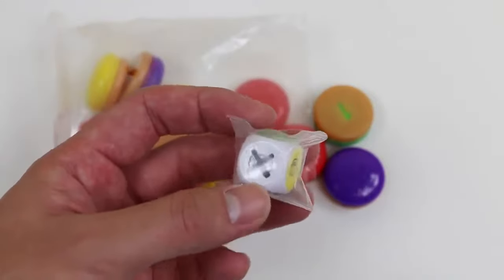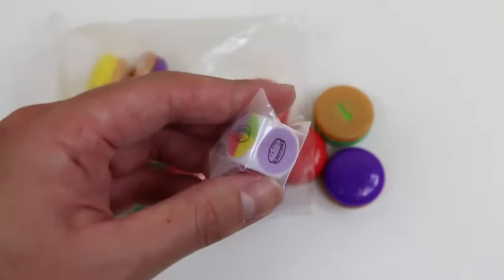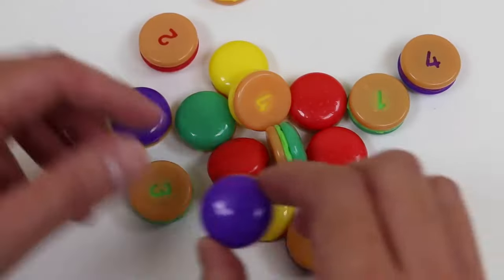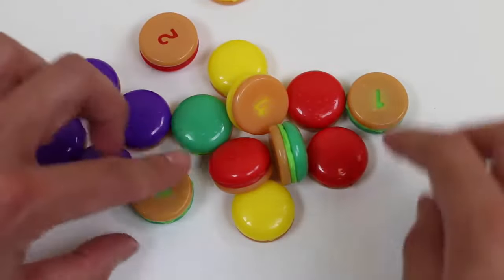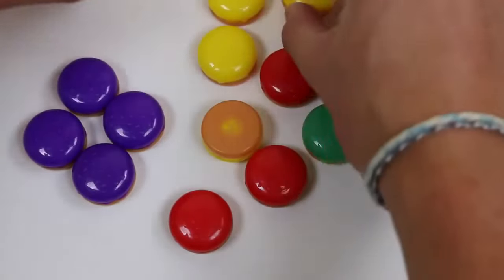Here's the die we'll be using! And here are all the burgers! It looks like we get four burgers for each color! So we got the purple there, green, yellow, and red!